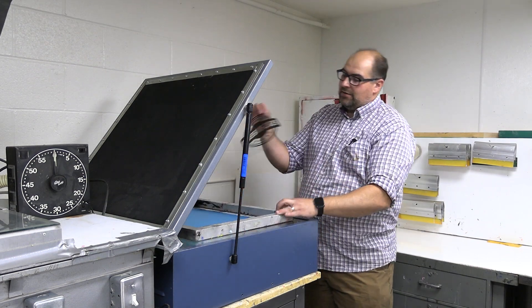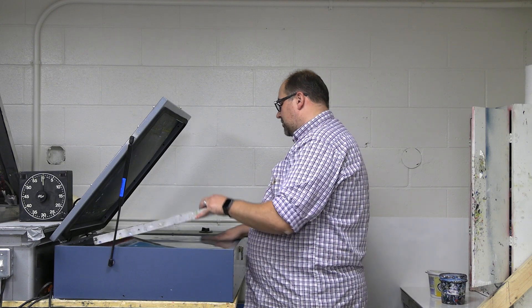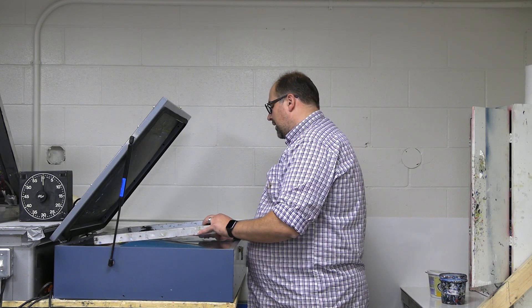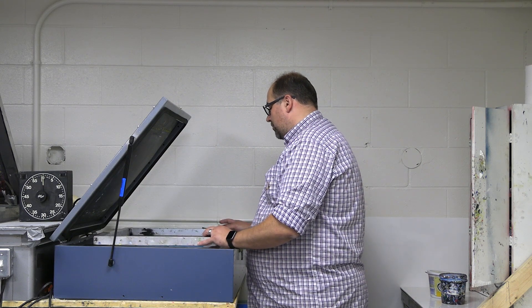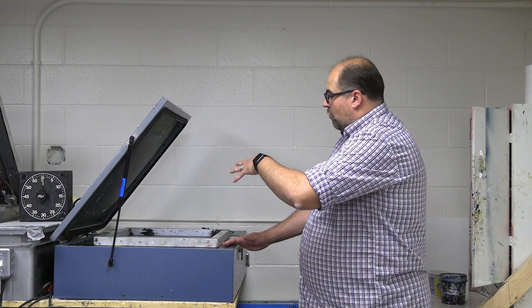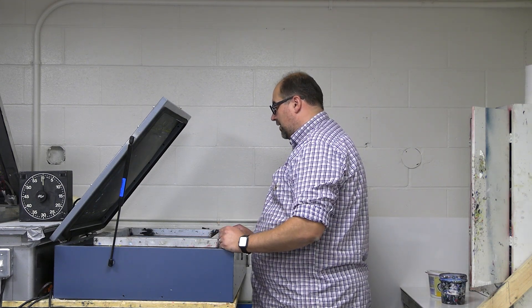If you have a design that clearly has a top and bottom, try to line it up so that the top is at the top of the screen and the bottom is at the bottom. We'll get a snapshot of this for you so you can see what's going on in the video.